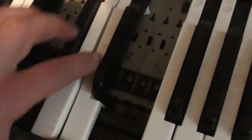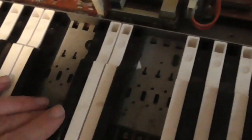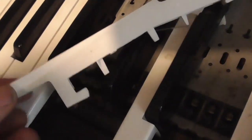It's easy to remove the keys if you take these screws out of this board here. That comes up on a hinge. To get the black notes out, you've got to take the white notes out first. So you remove this plastic strip, which allows you to push back like this, and then they'll pop up.